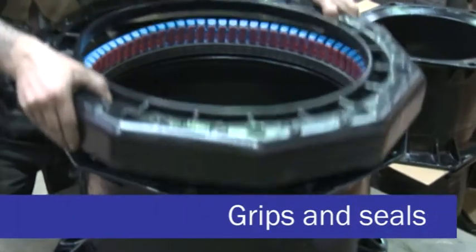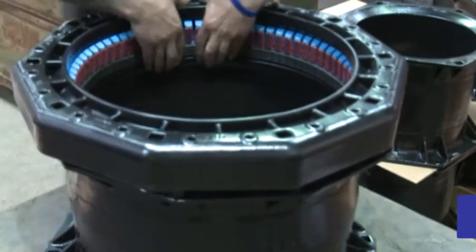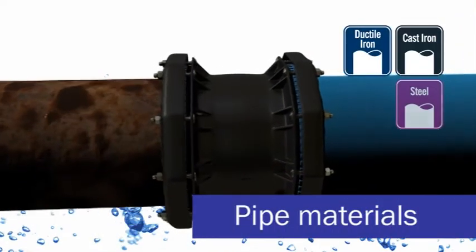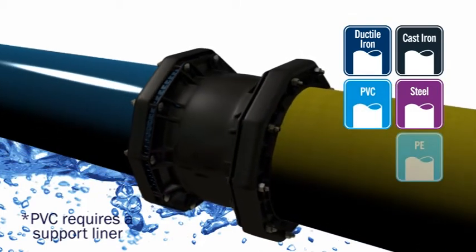UltraGrip grips and seals to a wide variety of pipe materials: cast iron, ductile iron, steel, PVC and of course PE.